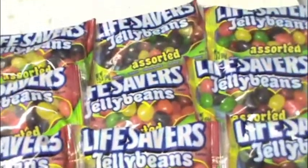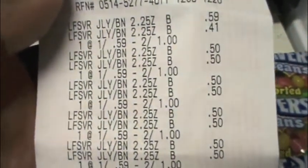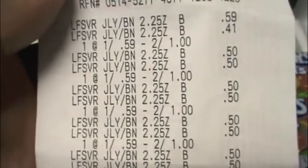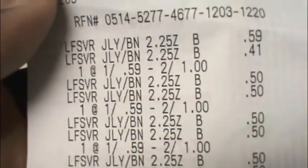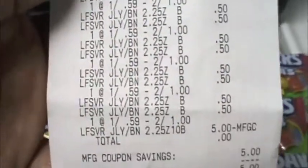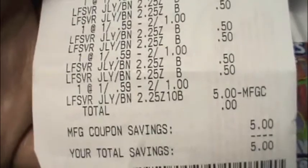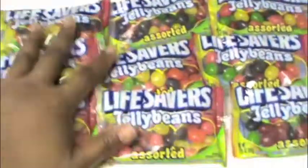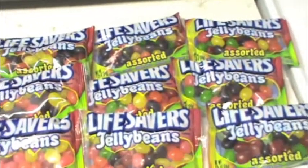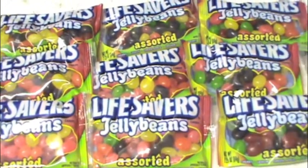Mine cost me zero dollars. I got 10 of them — this is what my receipt looks like. Not sure why that one posted up 41 cents, but as you can see they are two for a dollar. This is the coupon I used and my total was zero dollars. I paid zero dollars for 10 Lifesaver jelly beans. Go run and get you some! I will talk to you in another couponing video real soon — bye!